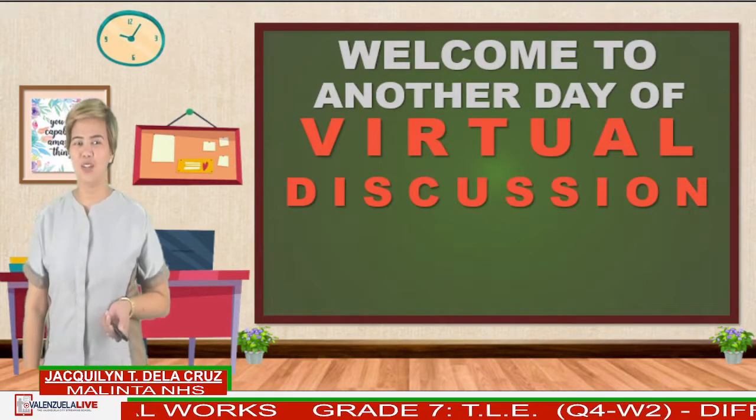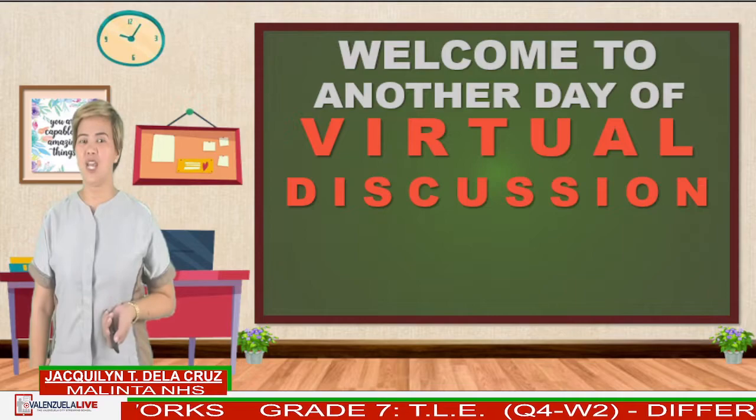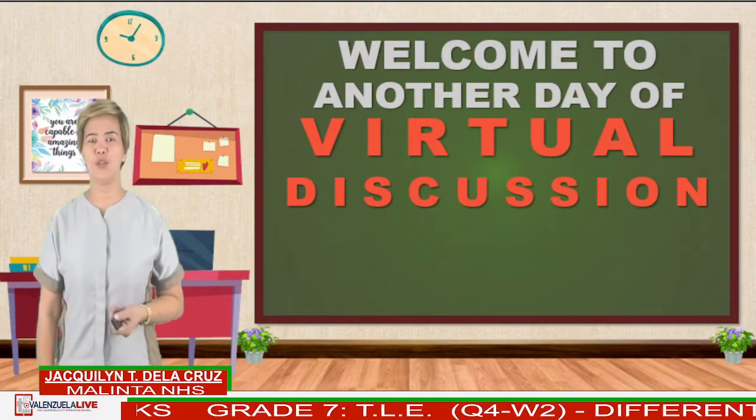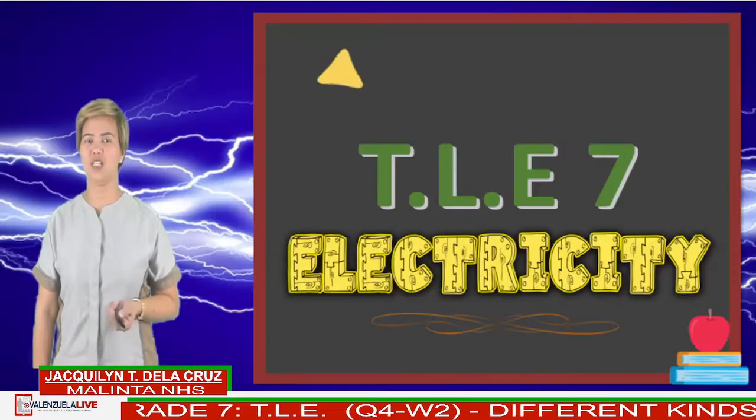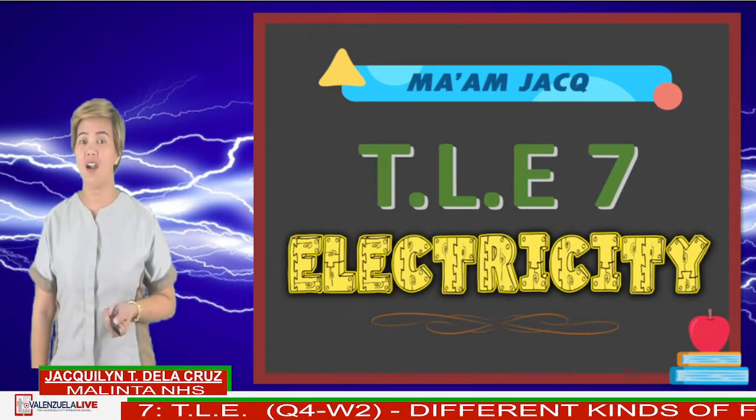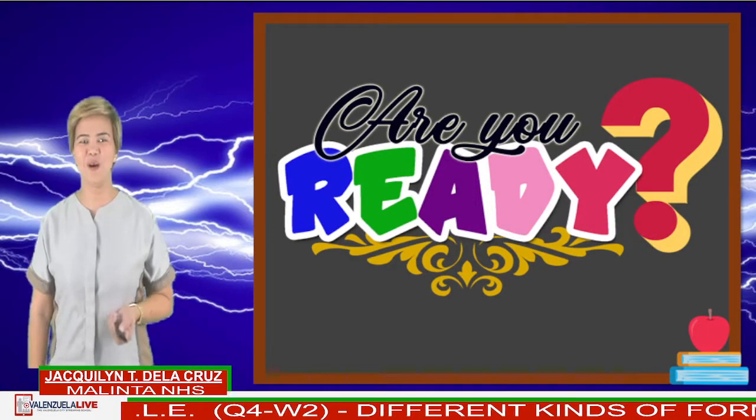Good day everyone! How are you? Welcome to another day of virtual discussion brought to you by Valenzuela Live. I am Mam Jack, your teacher in TLE7 Electricity. Are you ready? I know you are.